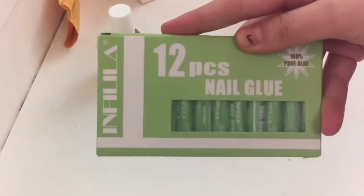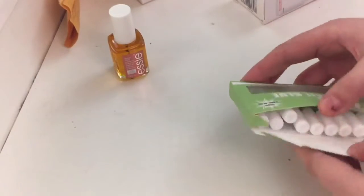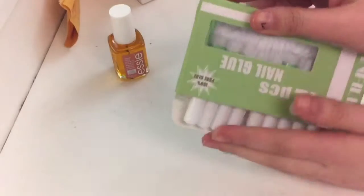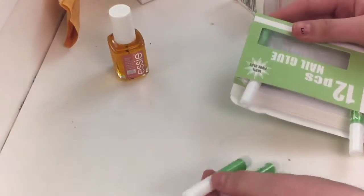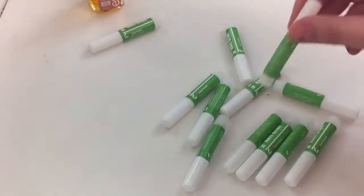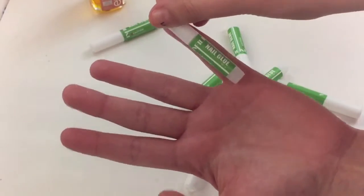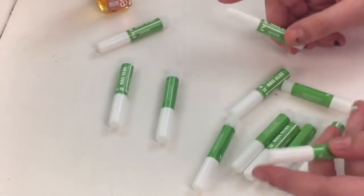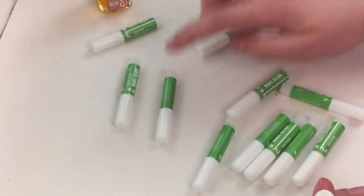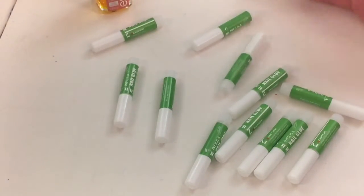Now on to the 12-piece nail glue — I've never heard of this brand before. They come in pretty small containers, but there's 12 of them so I don't really care. Here they are — here's a comparison to my hand. They're like the same size as my pinky. Let's count and see if they all came: one, two, three, four, five, six, seven, eight, nine, ten, eleven, twelve — they were all in the box.